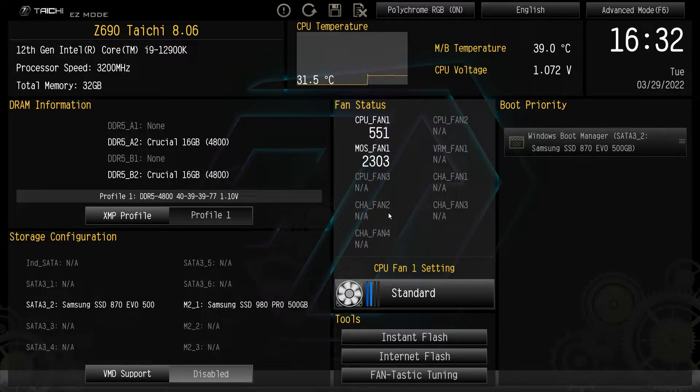As I always say, this BIOS should be pretty much the same across ASRock's entire Z690 line of motherboards. Now if you're wondering how to get into this BIOS, all you have to do is keep on hitting the delete key on your keyboard and you'll eventually be dropped into this BIOS.